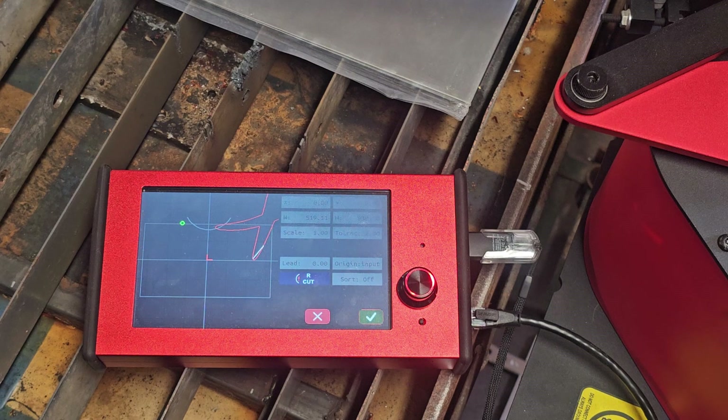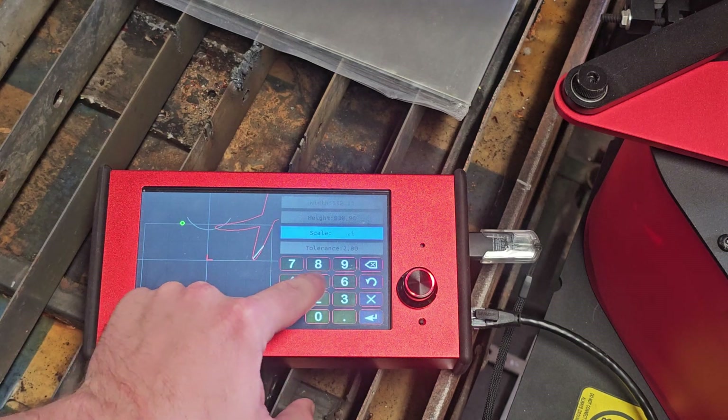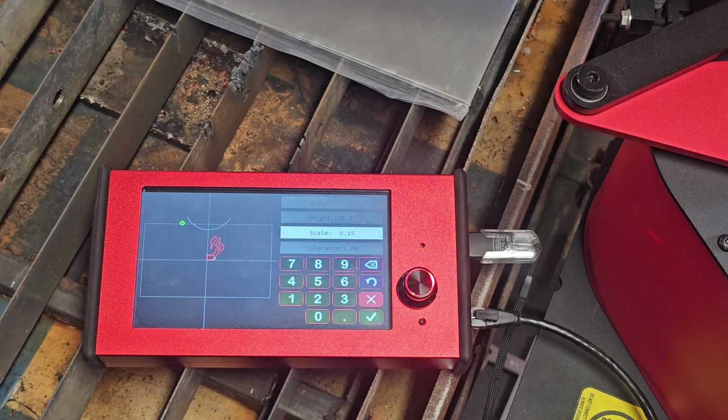And since my cut file is too big, I'm going to use the Scale setting to shrink it down like so. I'm going to do 0.15 for the scale. Press Enter and it'll generate another DXF.